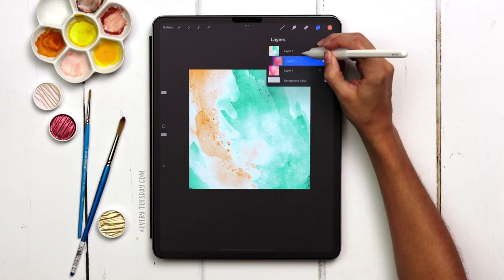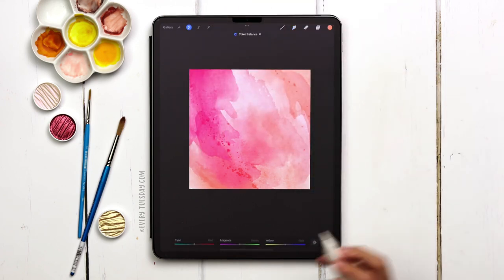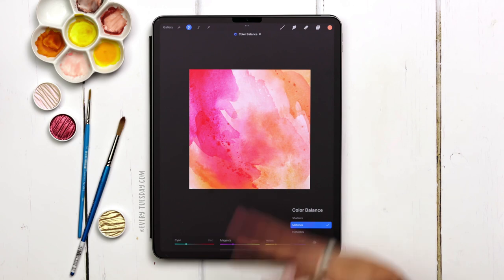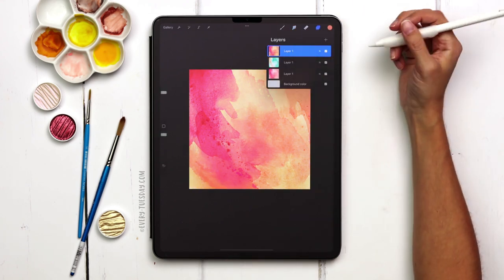I'll duplicate the original and do yet another version. With this one, come to the magic wand and choose color balance — you can change colors by tapping the icon to adjust shadows, midtones, or highlights. If nothing looks like it's changing, your artwork probably has more midtones or highlights than shadows. With midtones selected, changing the sliders starts shifting things. This gives more variation across colors in your artwork instead of everything shifting to one single hue.